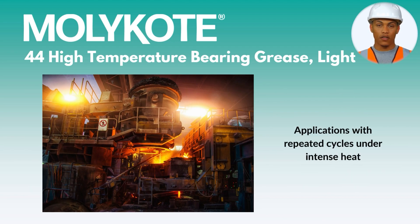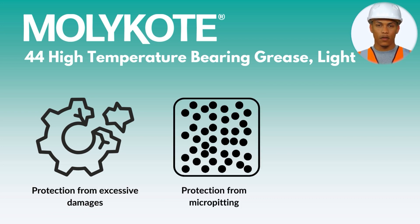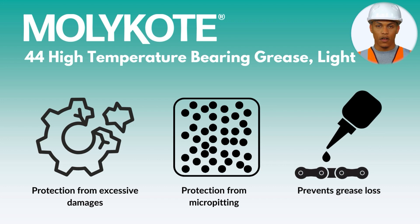It is widely used in applications with repeated cycles of intense heat. This specialty lubricant can protect bearings from excessive damage and micropitting, help prevent grease lockup at low temperatures, and resolve concerns with water solubility and grease loss.